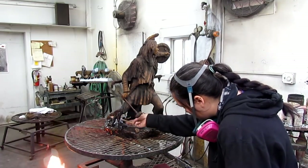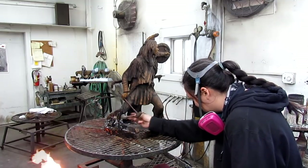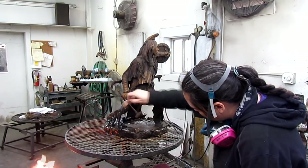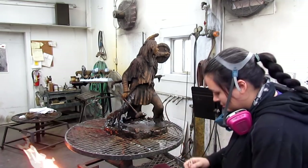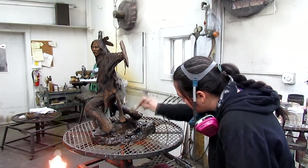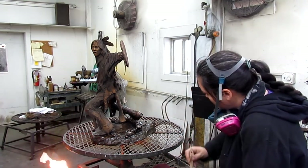This is the hardest part of doing this — it's definitely tedious. Because you've got to cover every inch of the bronze, you can't have any closed areas. You've got to try to get every little undercut, that's where the time is taken.